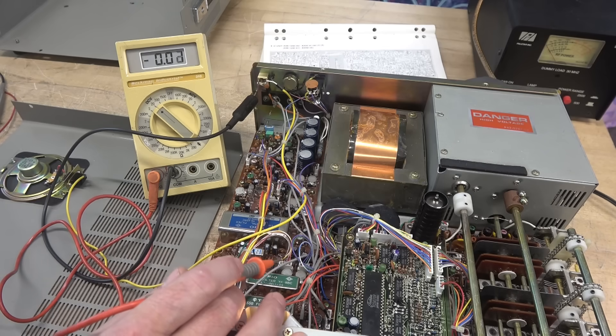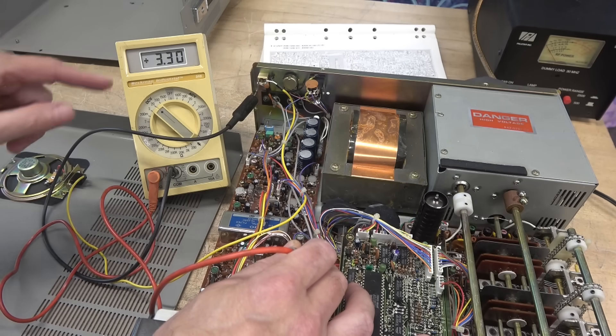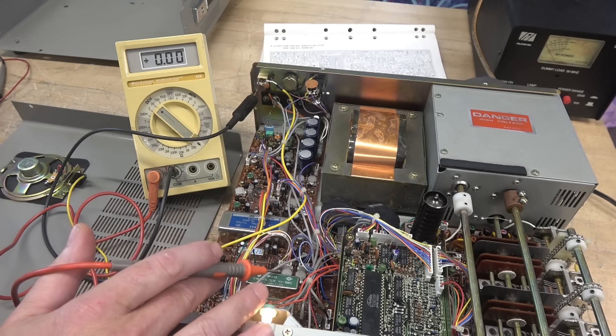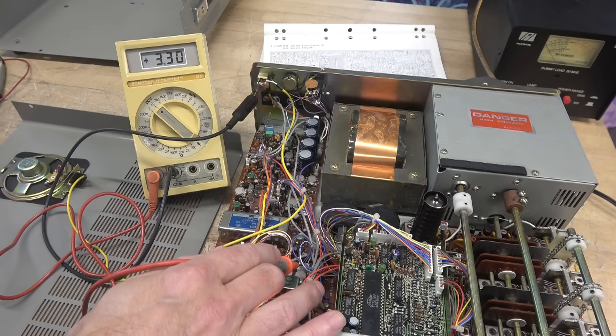Now we're going to check the ALC line on the IF board — it's on connector 5, pin 3, which is this blue-white wire. You see I have 3.3 volts. Going to send — we're at 2.7 volts. So there is a slight transition between transmit and receive; this is the normal level. I'm going to adjust my carrier — that's all the way down — now bringing it up. You see that voltage varies with it. Before fixing the ALC line, which turned out to be defective FET Q29, the voltage on pin 3 was at 1 volt and would not vary regardless of whether in transmit or receive.